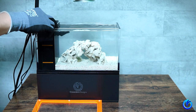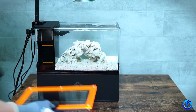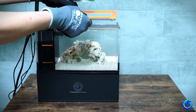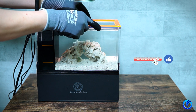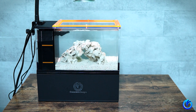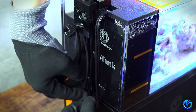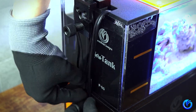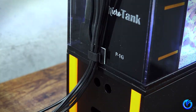Finally, we can place the filter and display area cover on. One last thing — let's wrap it up by tidying all the cables with the included clip.